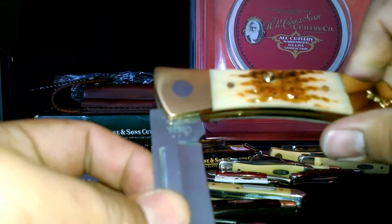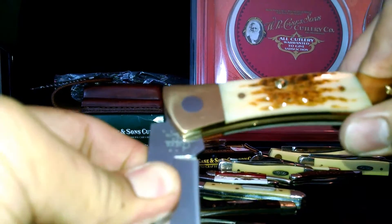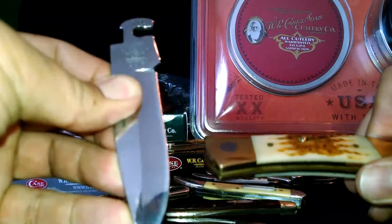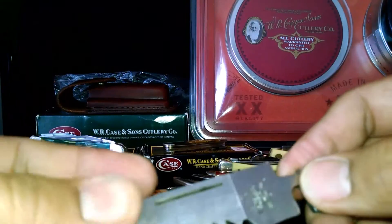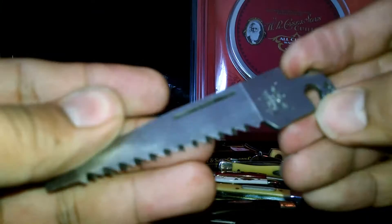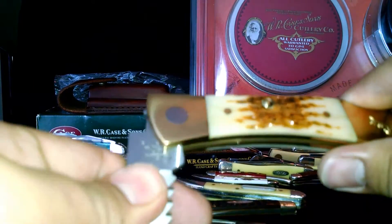I don't do much hunting, but it's a very nice knife to have. Make sure you hold the blade firmly so you don't cut yourself. And then also a saw — bone saw. There it is. The Case Exchanger.